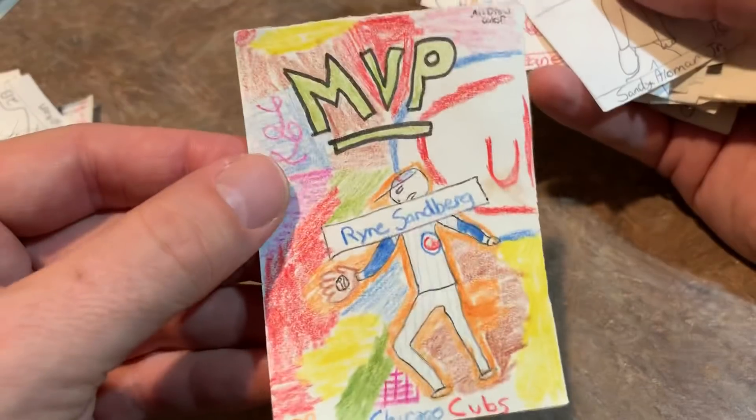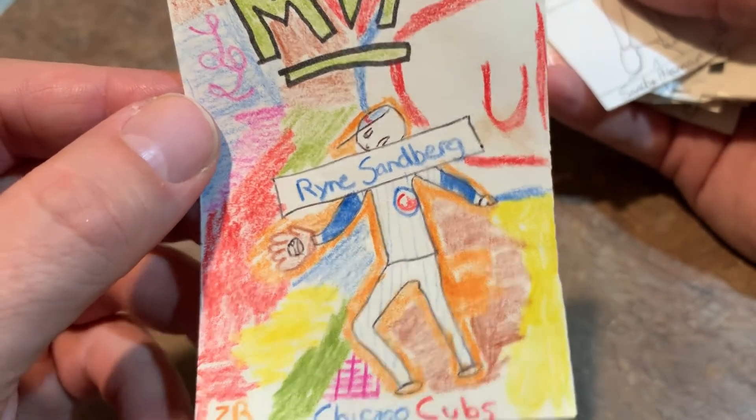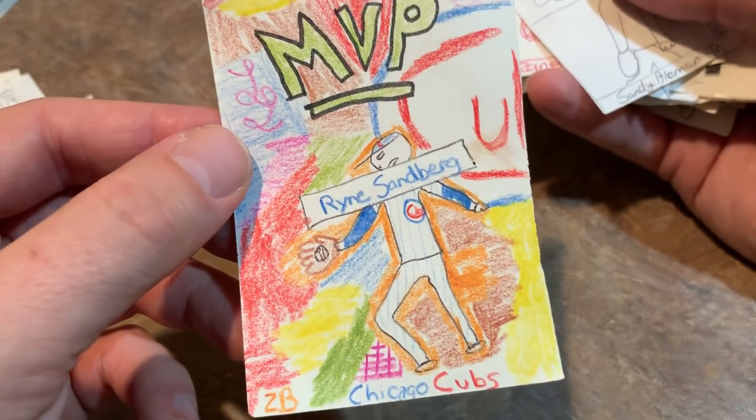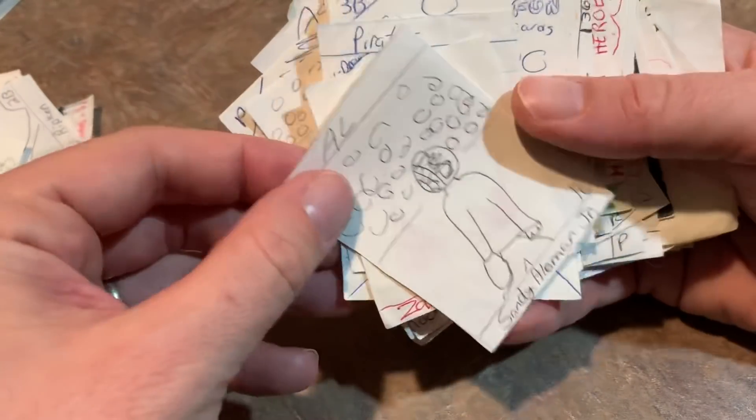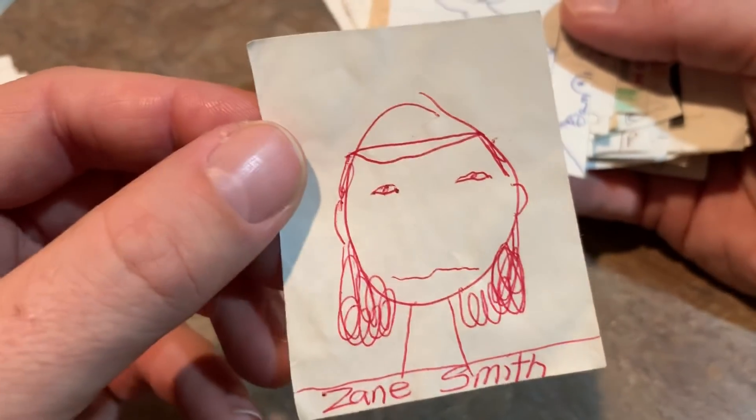Here's a pretty nice one — I took some time on this one. Ryan Sandberg, with the name right across his face there — kind of a bad spot for that. But Ryan Sandberg was one of my favorite players. Sandy Alomar Jr. with the catcher's mask. Zane Smith — No-no's Zane Smith.